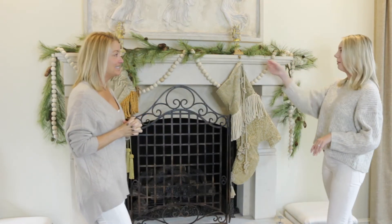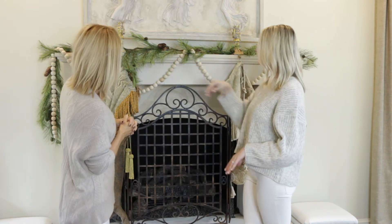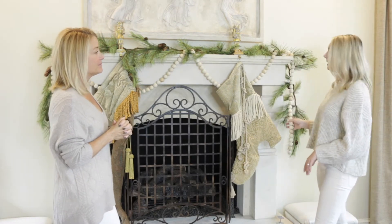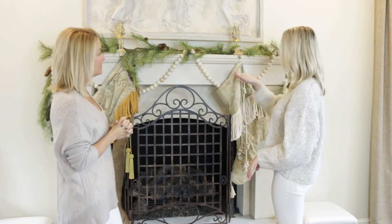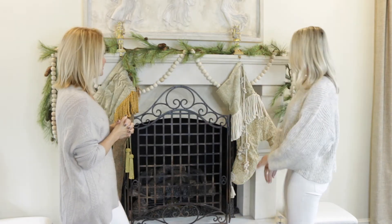We've got some garland that we've put up and kind of draped it over the sides, put it up in the middle, let it come down a little bit, fluffed it all around, and then we put these beads from Collective and we've just kind of woven them in. This is two strands that we've tied together, so just wherever they kind of work.